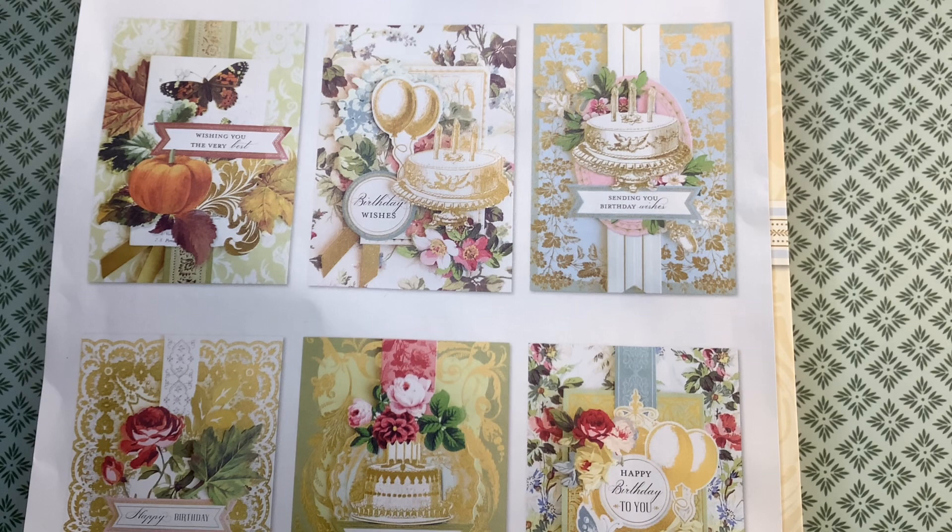There are others who are participating and as usual they are listed in the description box below, which means we would love for you to go by and check out their videos and leave them some great crafty love.